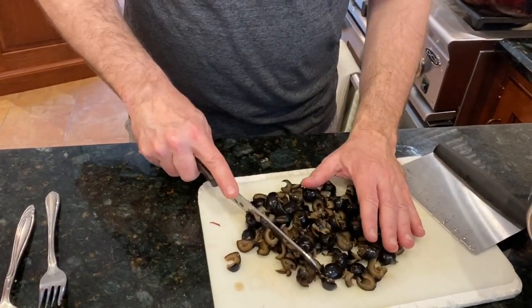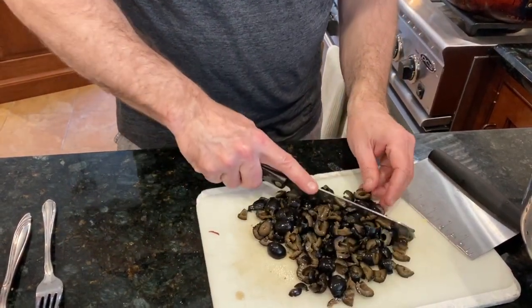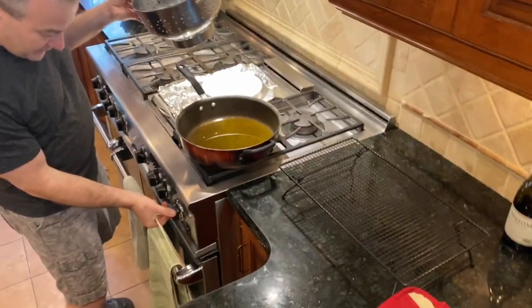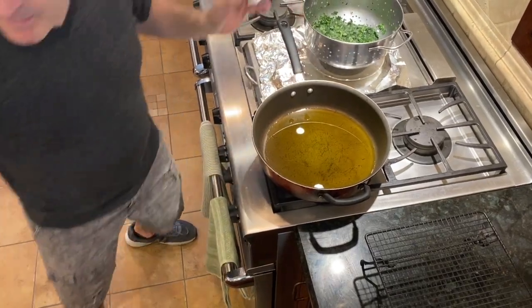If you make a mistake, as my nanny would say, 'non importante' — not important. Just keep moving on with it, you swing it and you make it work. Now I'm going to take a flat wooden spoon, turn the heat on, and let that sit for a second. In the meantime I'll get my other ingredients ready.